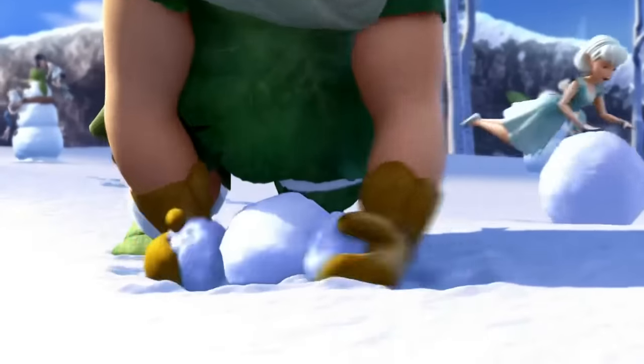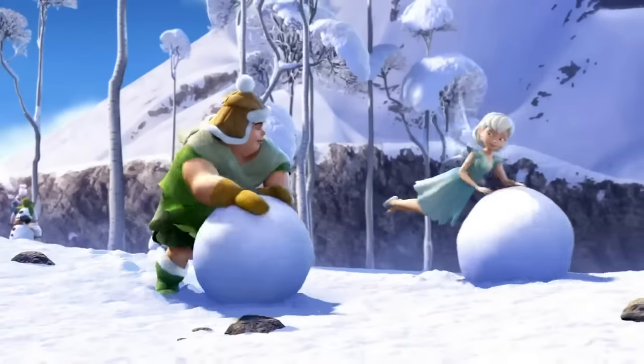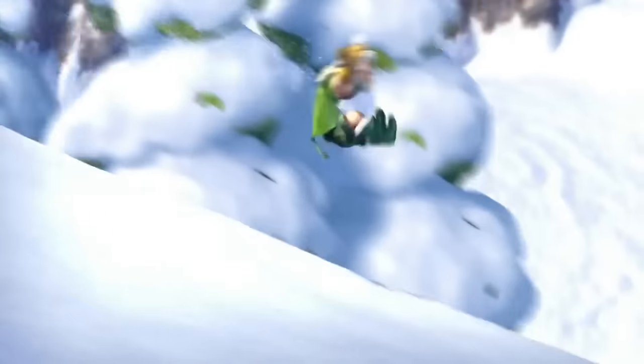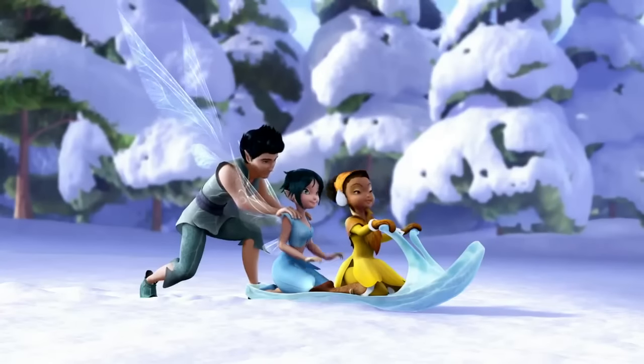To construct your snowman's base sphere, gather a small handful of snow and, ever so carefully, begin to roll it on the ground. As it rolls, your snowball will slowly increase in diameter. This is my first time, so not too fast.